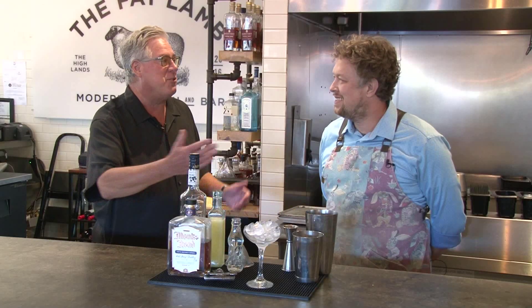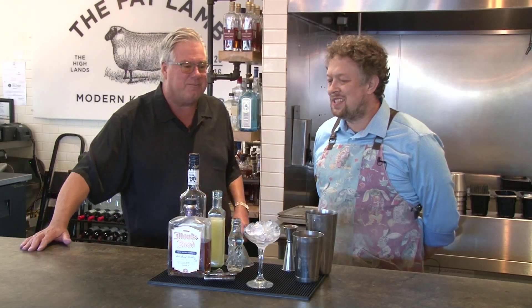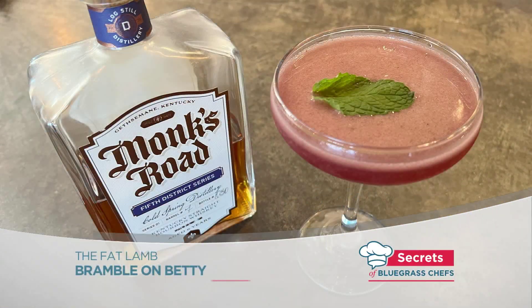Right now I'm behind the bar with Joe. Joe, what do you have for us? Today, we're going to do the Bramble on Betty with Monk's Road Bourbon.